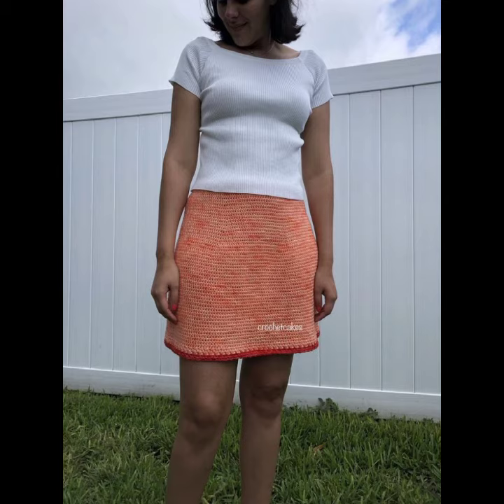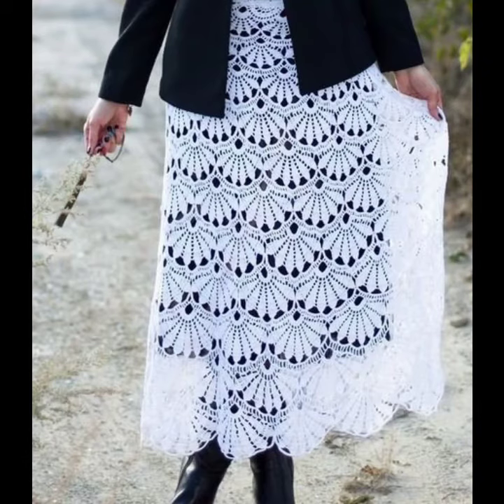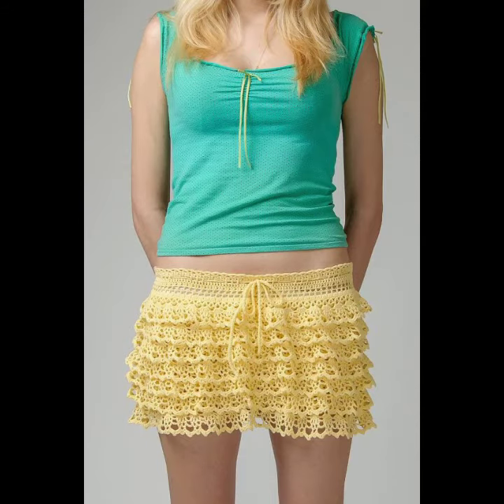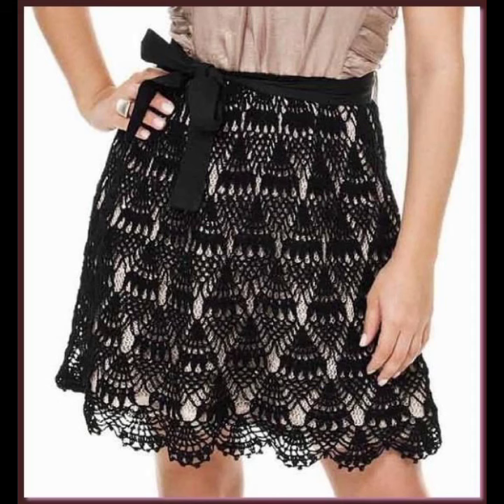If you want to make these crocheted skirts to order, please see the link in my description — that link will connect you with us. If you have any questions, please tell me in the comment section. I'm always available for you, inshallah. See you in my next video. Thanks for supporting us.